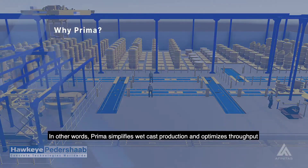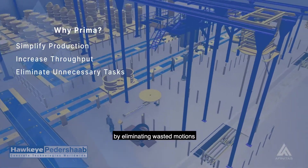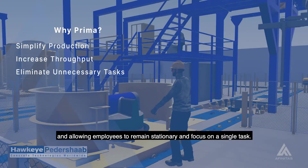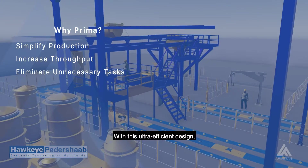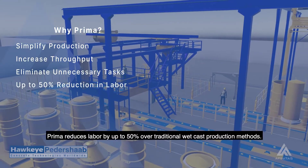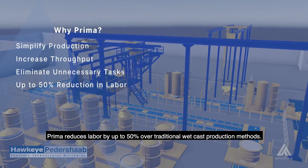In other words, Prima simplifies wetcast production and optimizes throughput by eliminating wasted motions and allowing employees to remain stationary and focus on a single task. With this ultra-efficient design, Prima reduces labor by up to 50% over traditional wetcast production methods.